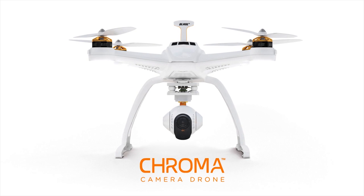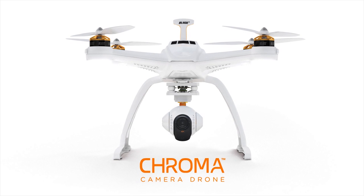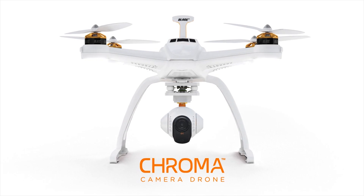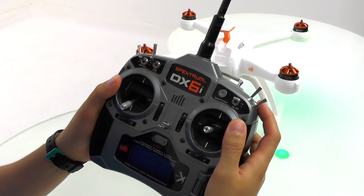This is the all-new Chroma from Horizon Hobby. In this video you will learn how to do the accelerometer calibration of your Chroma using a DX6i radio from Spectrum.